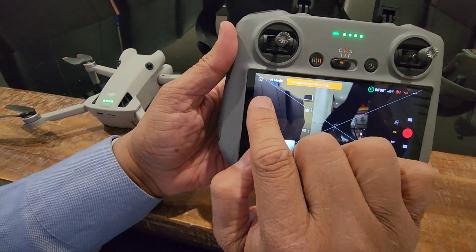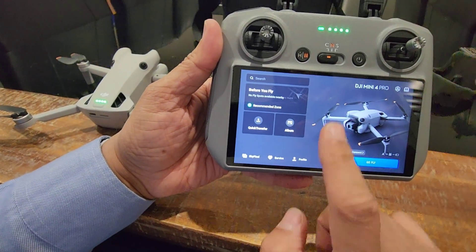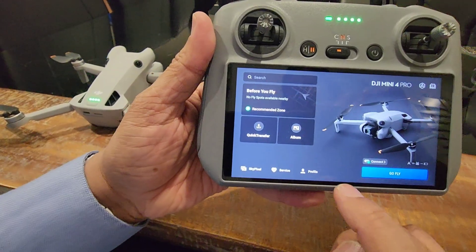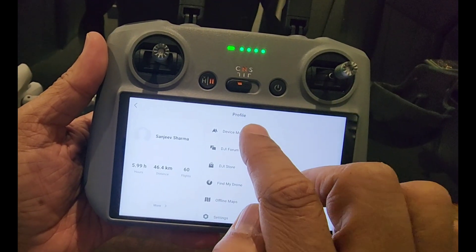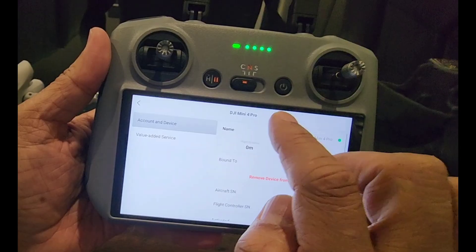Now go back to the top left side and press the home key. Once you press that you are on the main screen where you can see the Go Fly app. You can see there is a Profile - just click on the Profile, and after that you have to go to Device Management. Once you click that, Device Management will show you all the numbers, serial numbers and all that.